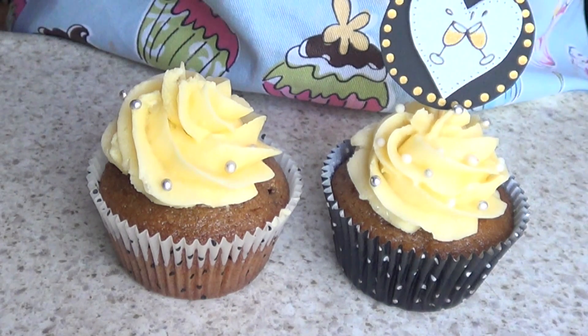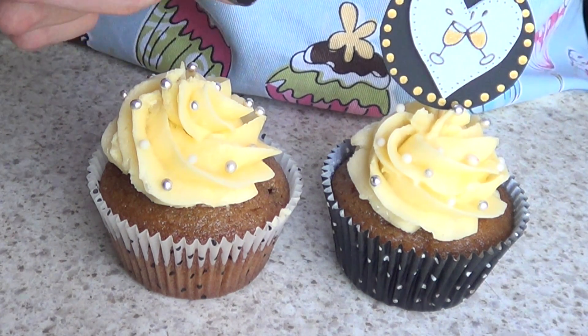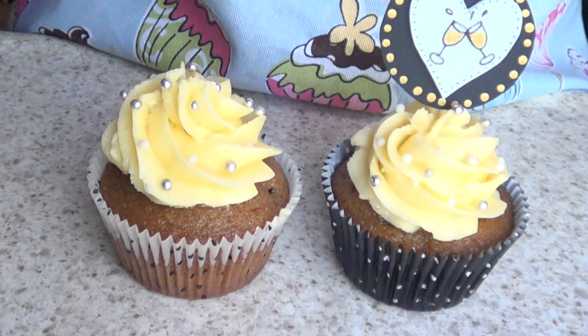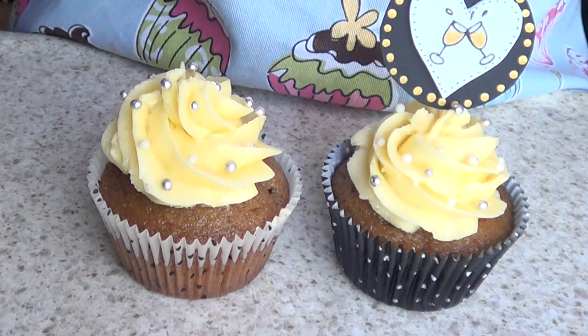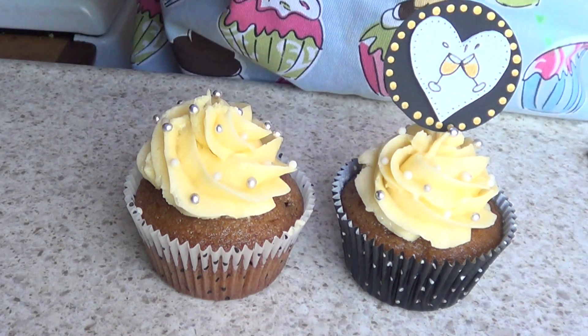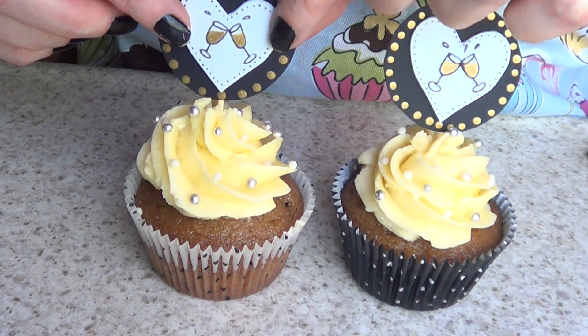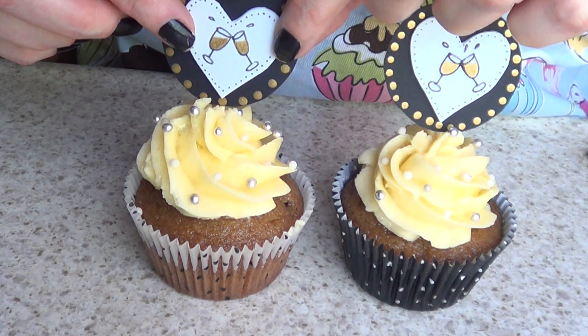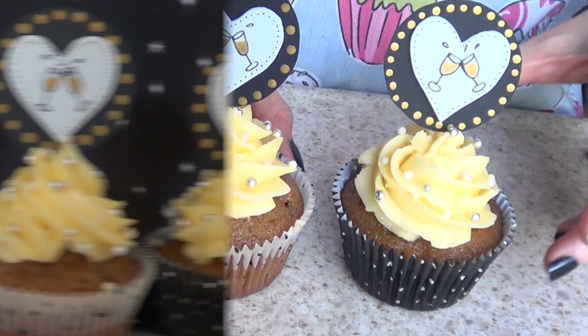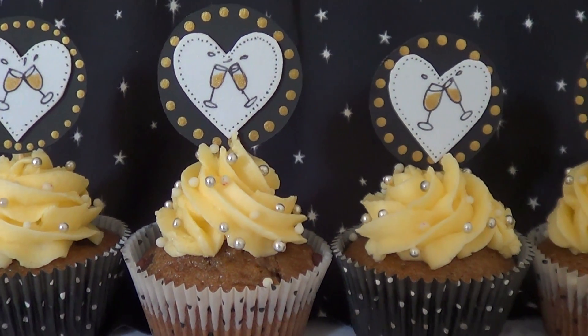I'm going to decorate with a bunch of silver and white sprinkles that I just bought at the local store. I don't want it super full, just enough to look cute. Then I add the topper with the toothpick and stop when the piece of paper is touching the buttercream too much.